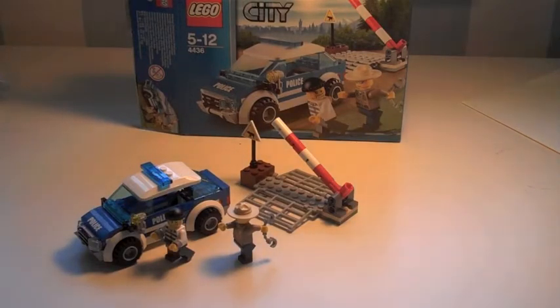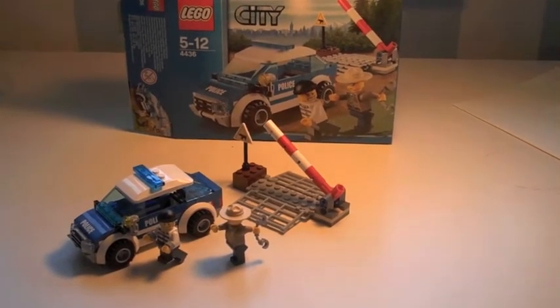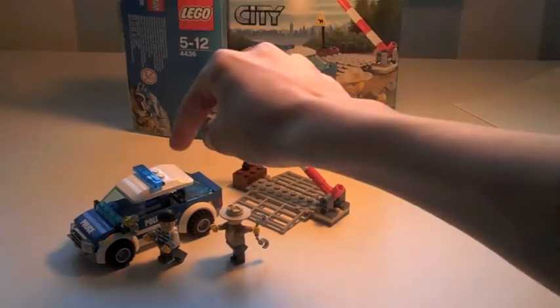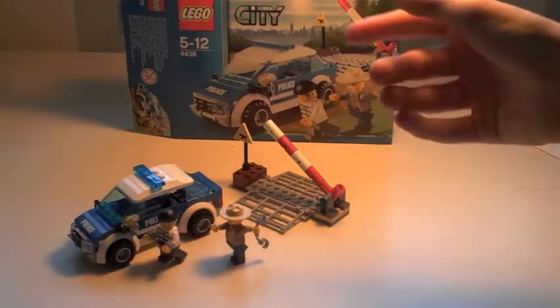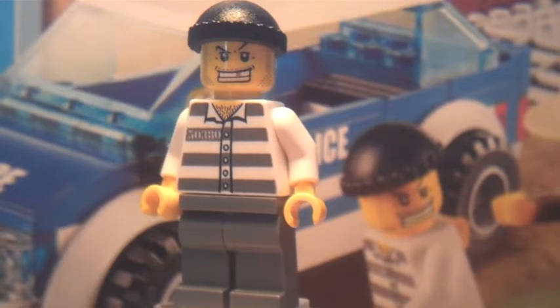Hey guys, this is Lego Crazy and today we're doing a Lego City review. This is the first of a series of Lego City reviews I'm doing — definitely not the last. We have the Forest Patrol Car, which includes two minifigs, a car, a gate with a cattle grid, and a box.